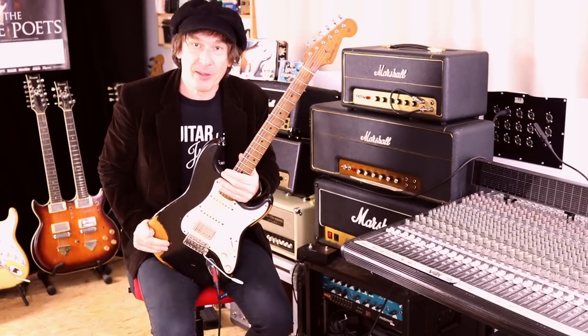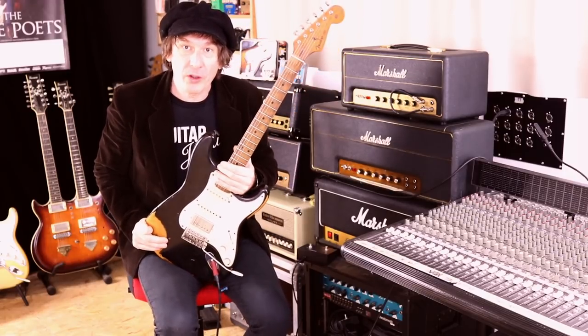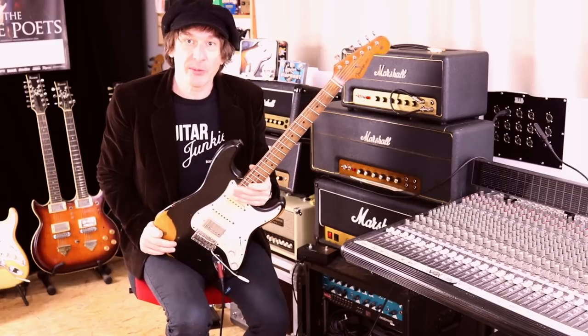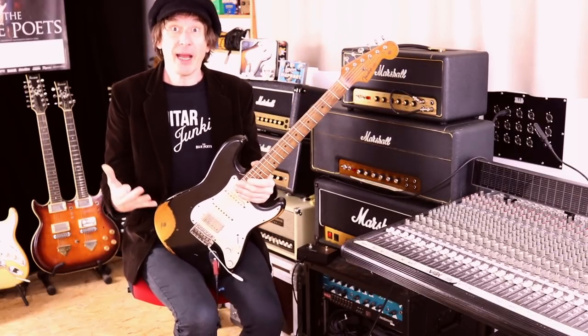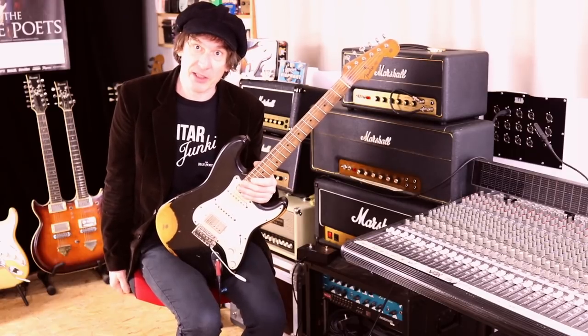Hello beautiful people, this is Marcus Demel of The Blue Poets and a warm welcome to another episode of Guitar Junkie. I'm talking very fast today because I have to catch the tour bus in half an hour and take an eight hour bus ride.